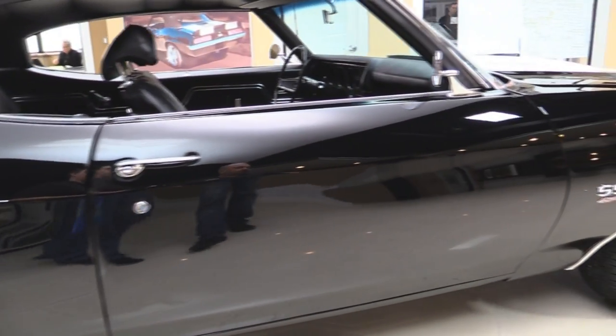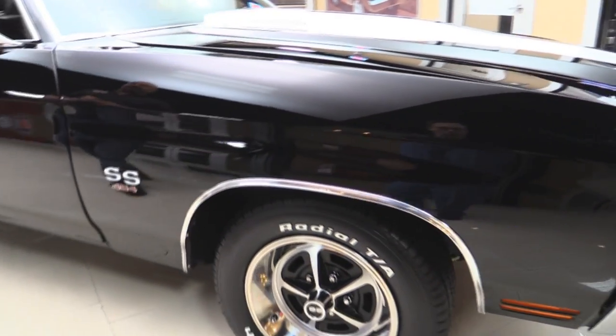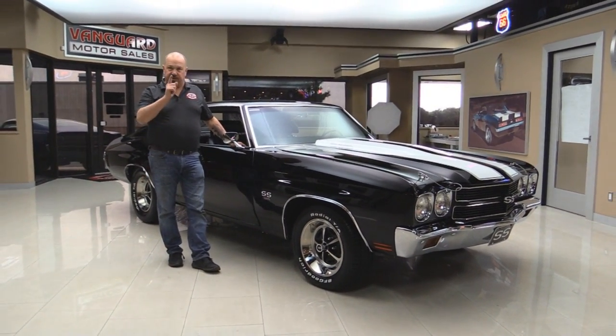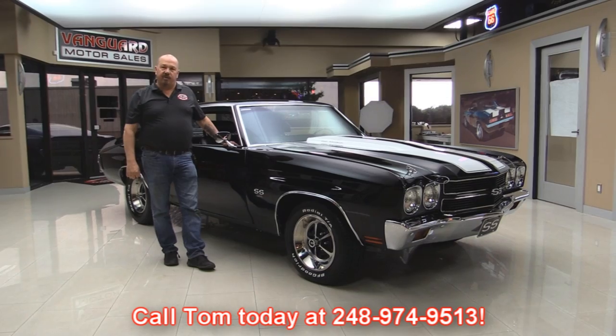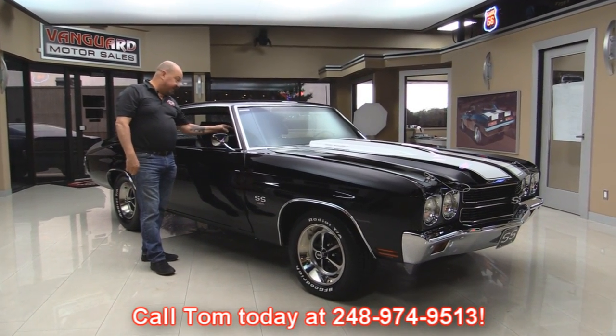At Vanguard Motor Sales we're not a consignment dealer. That means we spend the time to check the cars out before we buy them. When we get them here to our shop we inspect them so we can answer your questions when you call Tom at 248-974-9513. Now let's check out this beautiful black interior and that four-speed Hurst shifter.